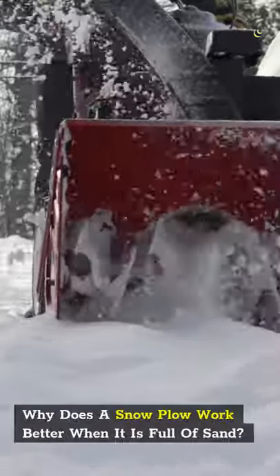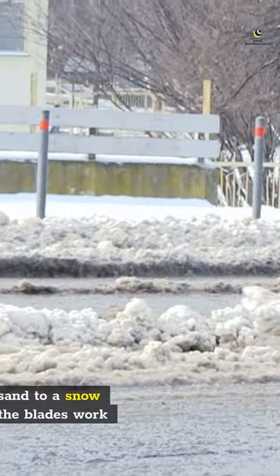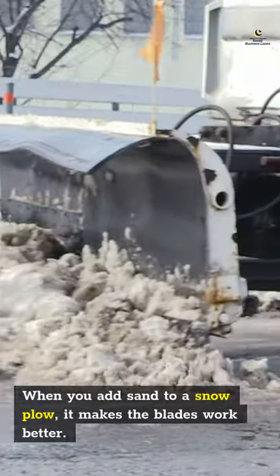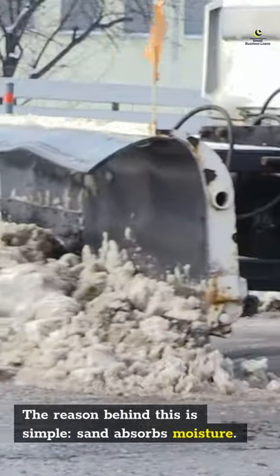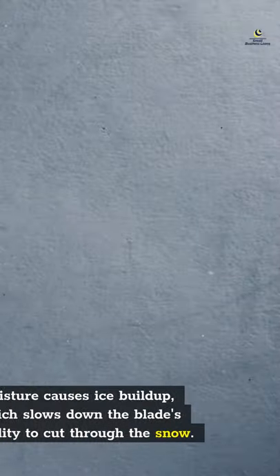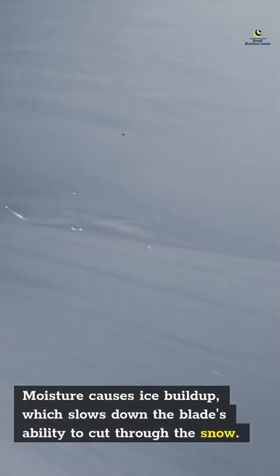Why does a snowplow work better when it is full of sand? When you add sand to a snowplow, it makes the blades work better. The reason behind this is simple: sand absorbs moisture. Moisture causes ice buildup, which slows down the blade's ability to cut through the snow.